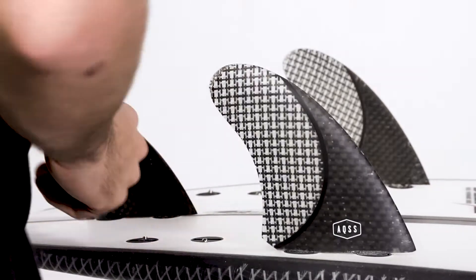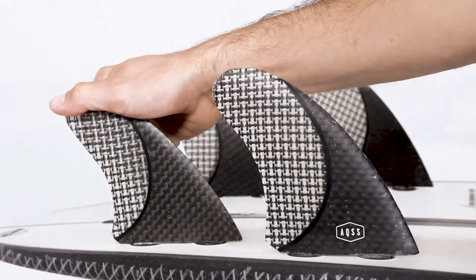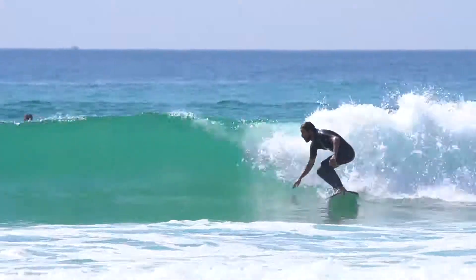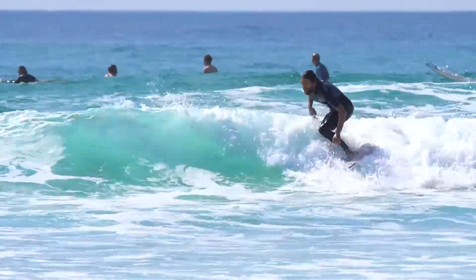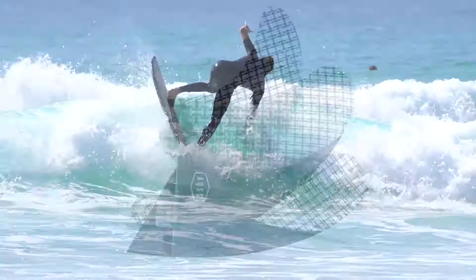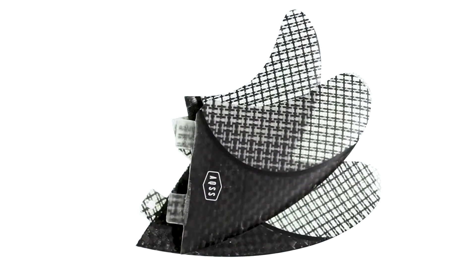The Aquatic Social Scene Neptune is a five-fin set with a lightweight, strong carbon Engra layout. This wider-based fin set offers greater hold and drive through turns, along with being able to push your board further. With a five-fin option, your board can be ridden as either a quad or thruster setup.